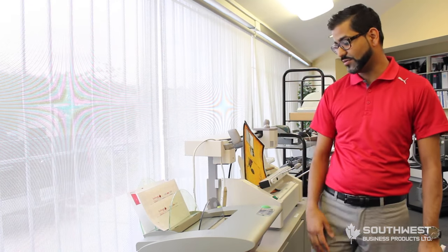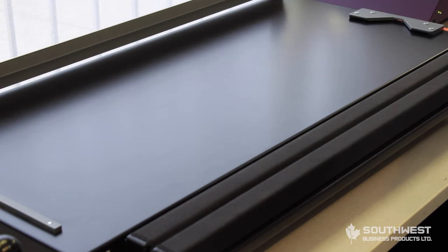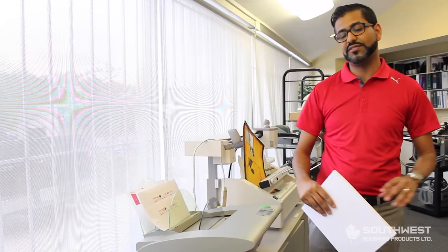Today I'm going to show you how to make a customized book using our pre-made hardcover books. Using our three machines that we have here: we have our Fastback sewing machine, our Case Express machine from Fastback, and then we have our hardcover guide which puts everything all together.